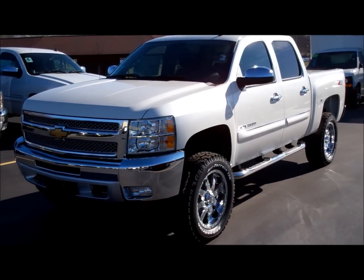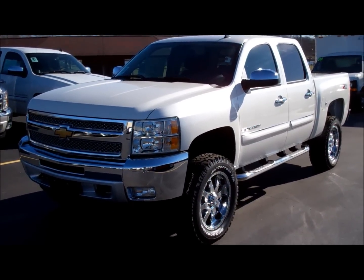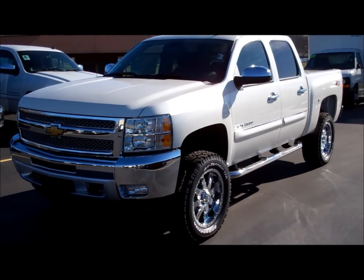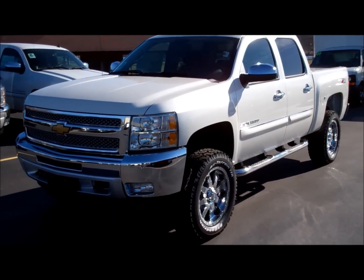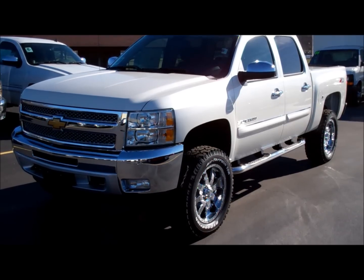Hey guys, another video, this time a 2012 Chevy Silverado that we've added a lift kit to. If this looks a lot like the other truck that I did a video on, it's because it's exactly the same, just we've added a few modifications to it.